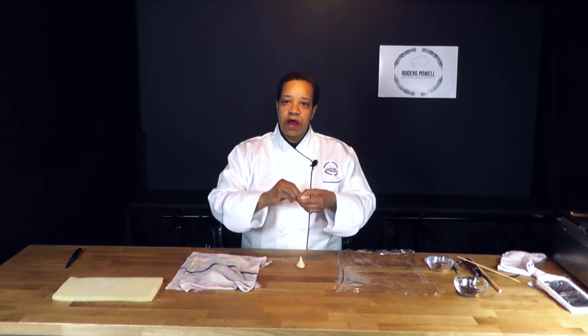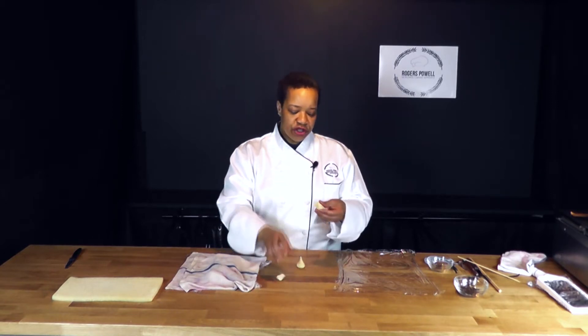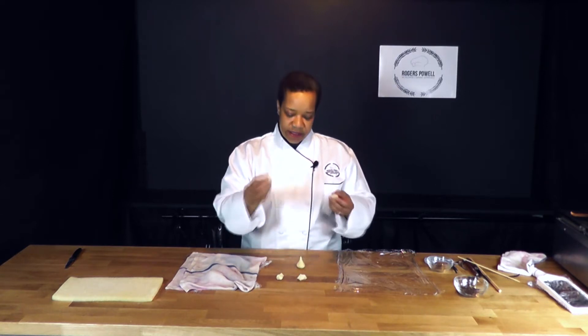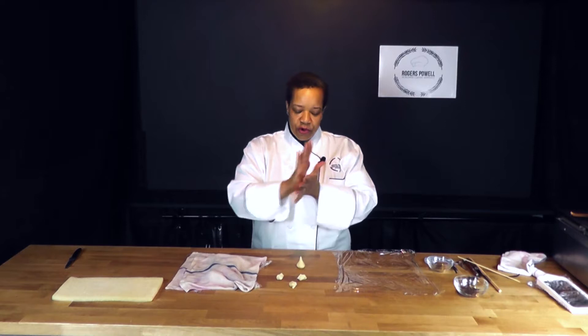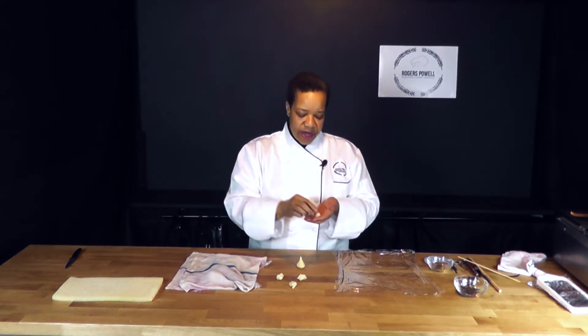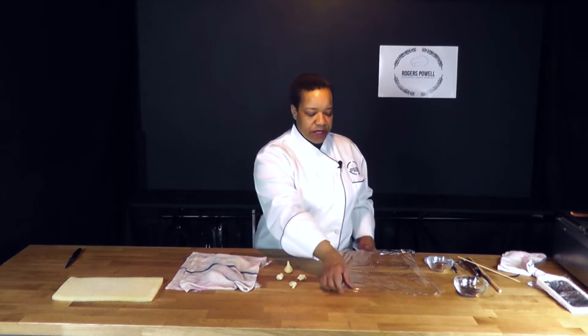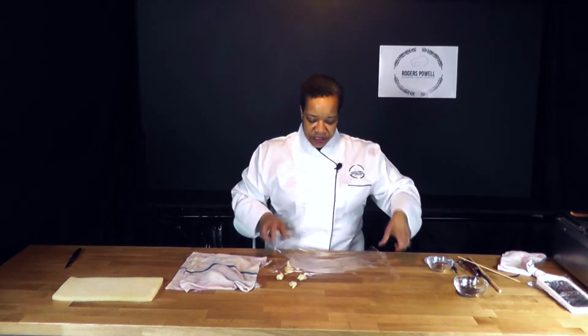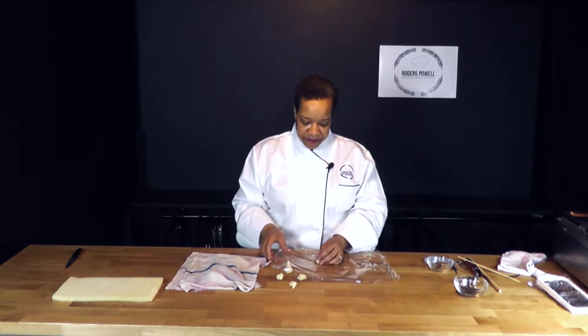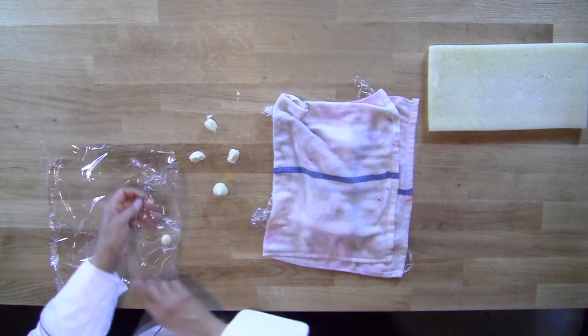I'm then going to take marzipan and break it off into three or four equal pieces. The first piece I'm going to roll in my hand. Now people shape this different ways, but I like to shape it by using a little bit of plastic wrap. It allows me to get the marzipan very thin without breaking it.